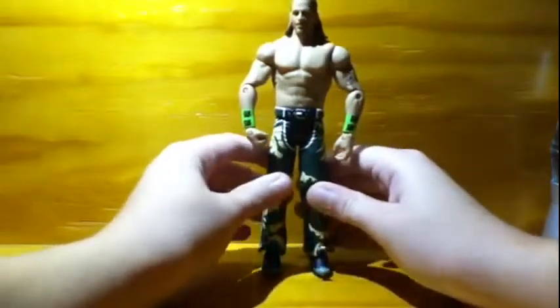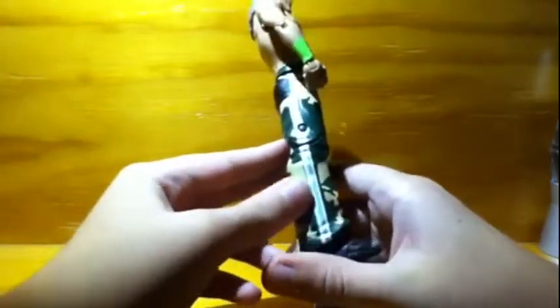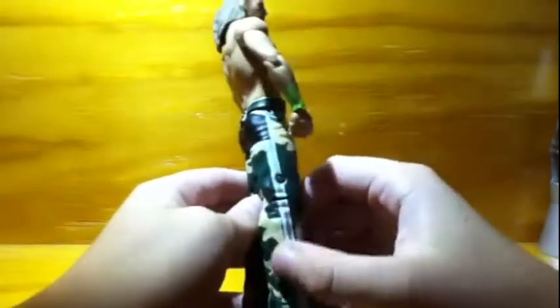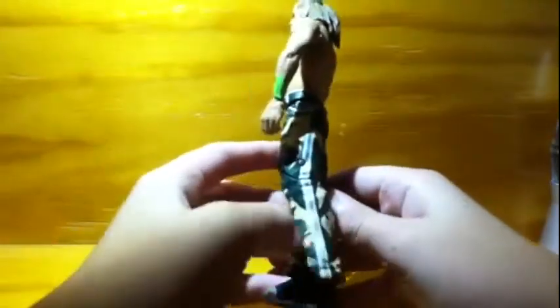First off, you will notice that Shawn Michaels is wearing camo pants with a gray and white stripe on the center of both sides of the legs. He is also wearing just regular wrestling boots — you can't really see them because the pants cover it up — but you can move his foot all the way up for some sweet chin music. He also has gray tips at the end of his boots.